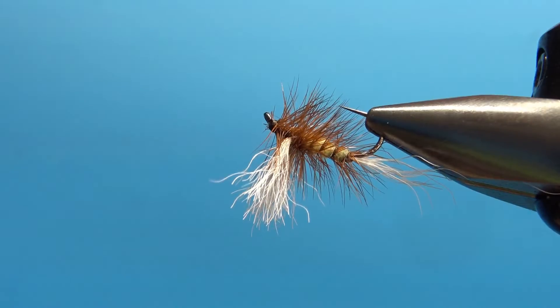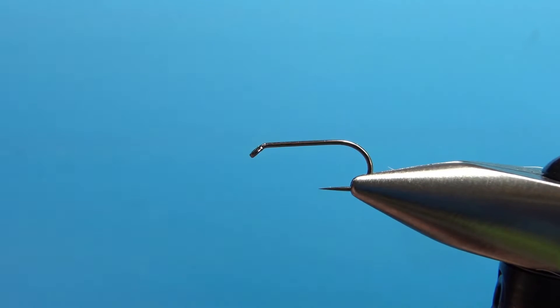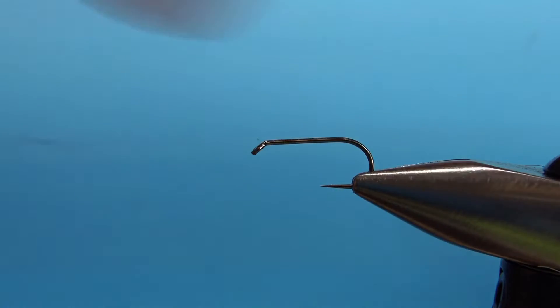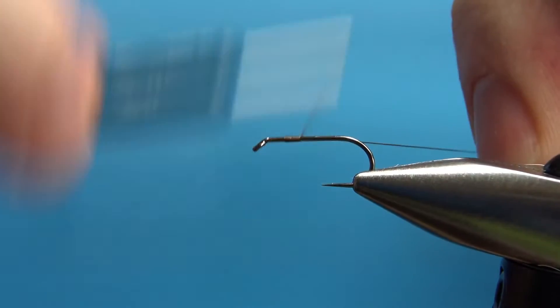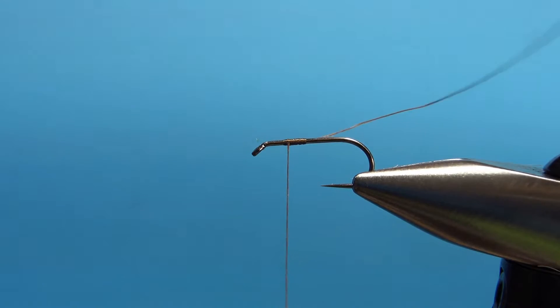There it is in the vise — Cory's Calf Tail. I'm going to be tying this on a size 12 standard length barbless dry fly hook. I'm using brown 70 denier UTC thread. I'll put a little base on, but not all the way back yet — no need to. Just leave the thread hanging where I'm going to post the calf tail, maybe a third of the way back.